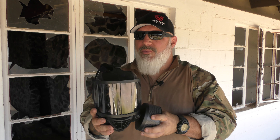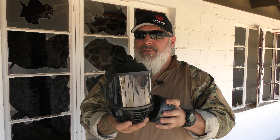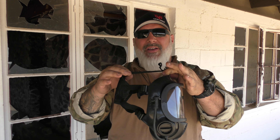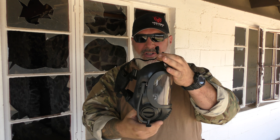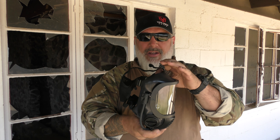A couple of construction things: it does have a nice breathable mesh back here for the back of your head. Five-point harness design, all adjustable. I have quite a large head — I wear like a seven and three-quarter hat — and I don't quite have it out all the way.